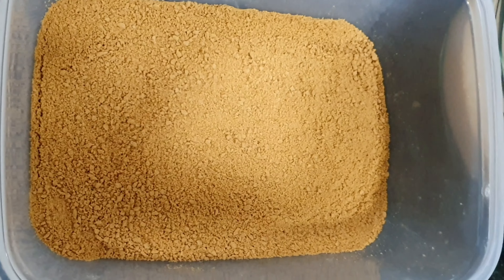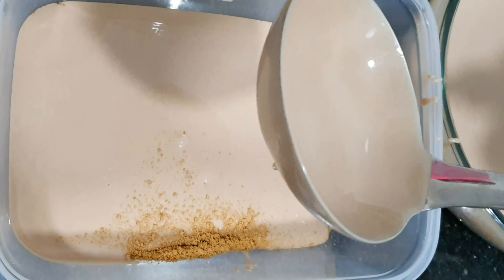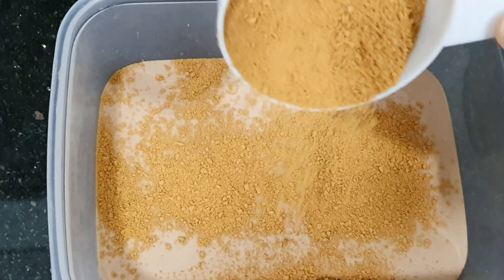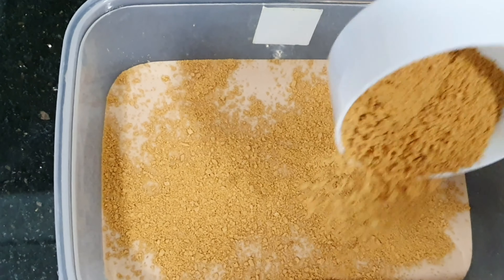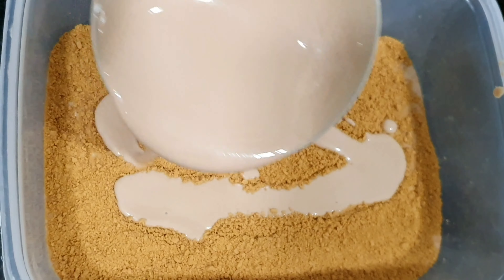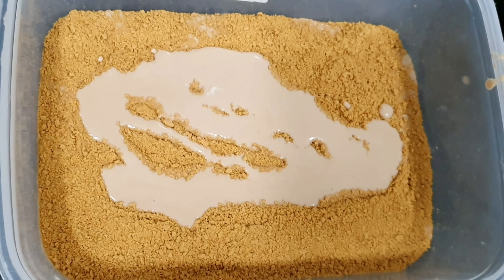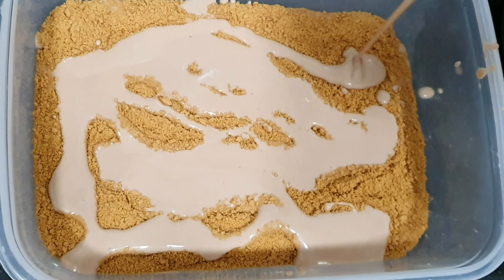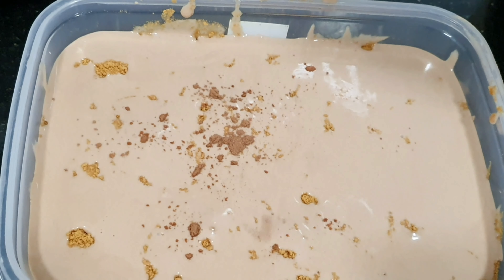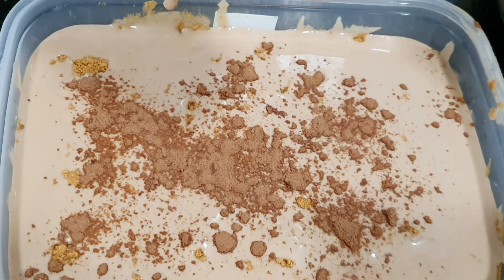Then we have to put our creamy mixture. And then we have to put our toppings again — this is our graham crush. Then continue again with our creamy milk. This is similar to mango float, but this is not mango, this is Milo. So it will be like this, and we put Milo toppings on top.